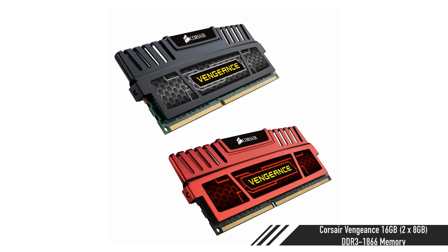For memory, the Corsair Vengeance 16GB kit — two 8GB DIMMs, DDR3-1866, CAS latency around 9 — you can find that for around 77 pounds. I like that option. You can find less expensive options with four sticks, but going with two 8GB sticks leaves you room to upgrade since these motherboards have four slots.